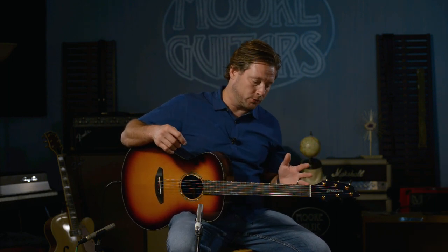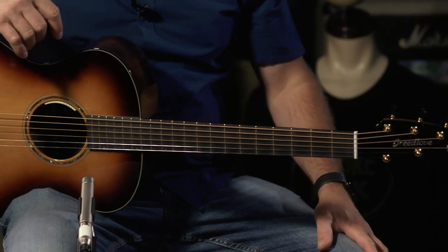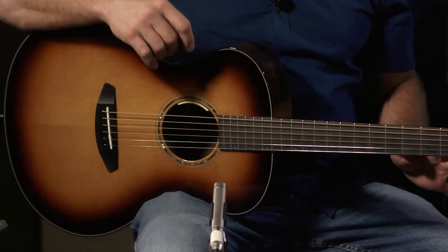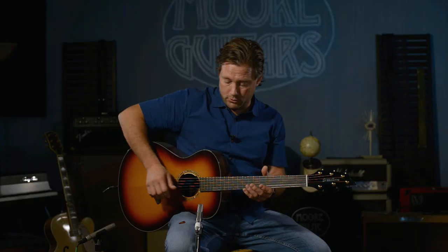This is a limited run guitar, not available anymore. If you know anything about Breedlove's Brazilian rosewood, it is extremely special stuff. It's all documented — you can go anywhere with it. Nobody builds them better than Breedlove when it comes to the tone and everything of an acoustic guitar.